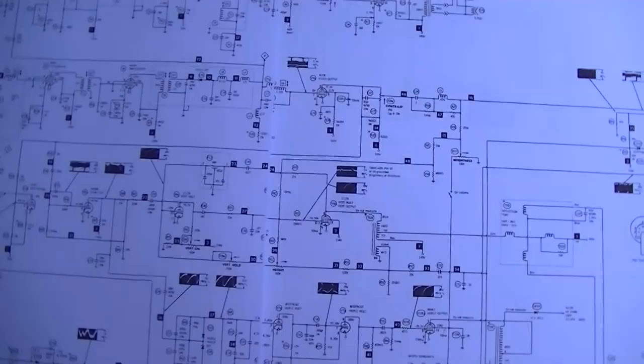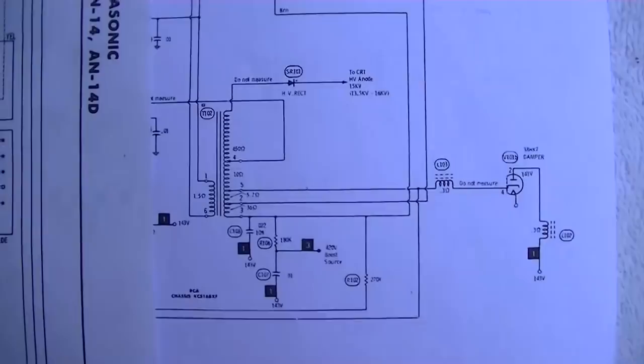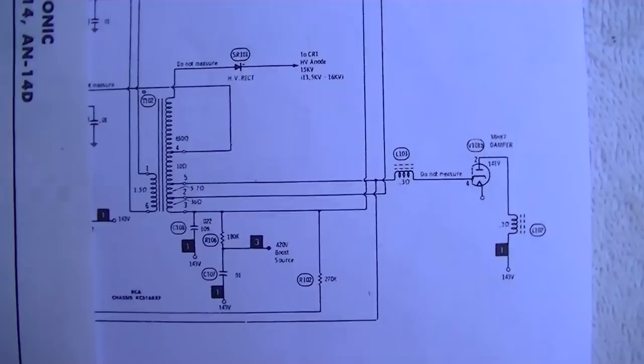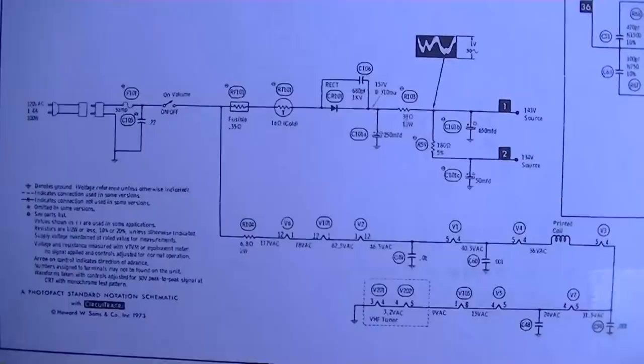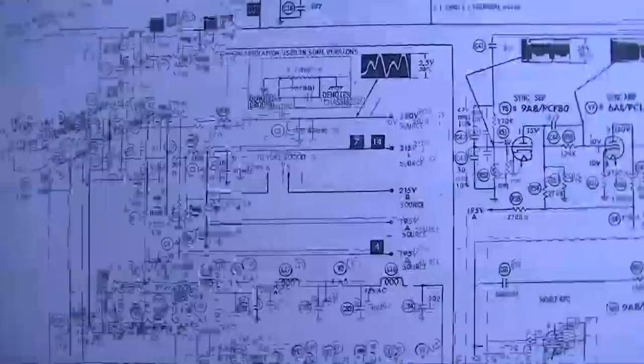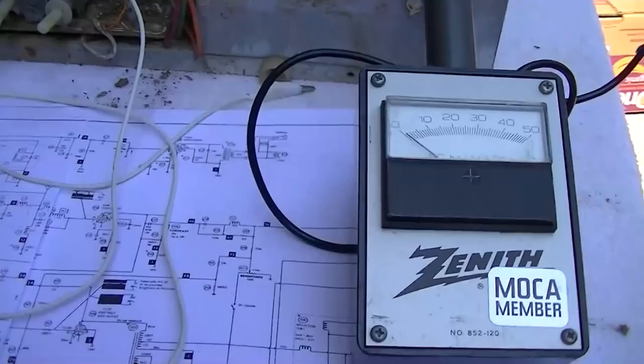The complexity of the Panasonic was ten times this set. This is completely the opposite - as minimalized as possible, almost like something a monk would build with as many parts engineered out as possible. Here's a comparison: the horizontal output section of the RCA versus the Panasonic, and the power supply and filaments of the RCA versus the Panasonic.